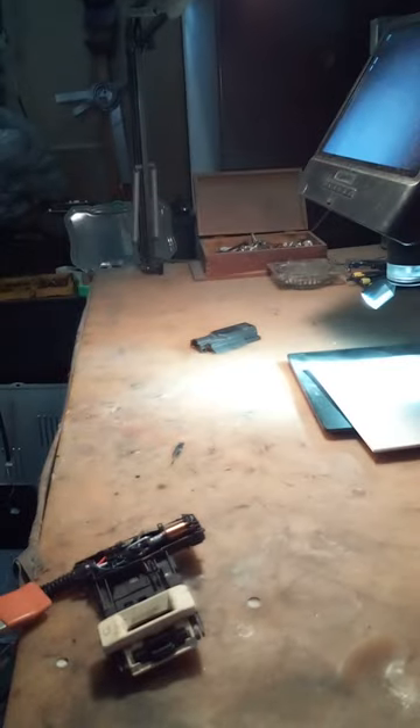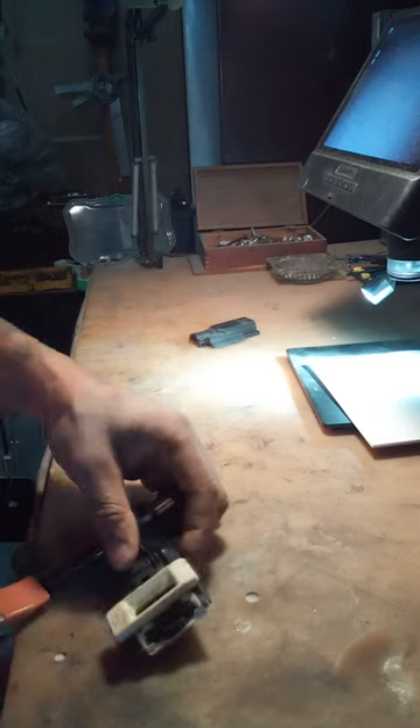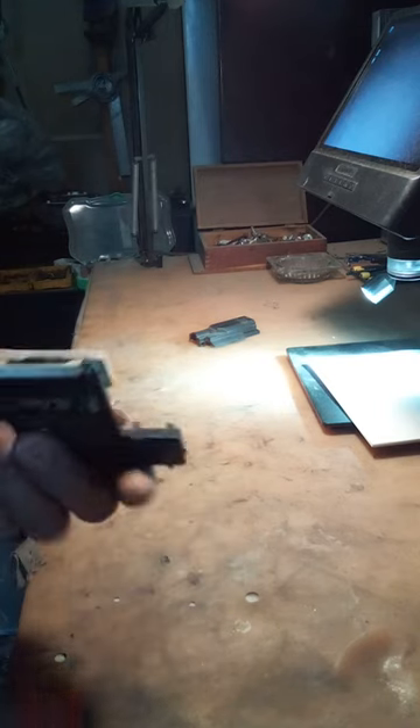I am not a cameraman — I do not confess to be a cameraman. It's going to be quite difficult trying to hold this camera and do this at the same time, but I'm going to try to do this and show you guys simultaneously.